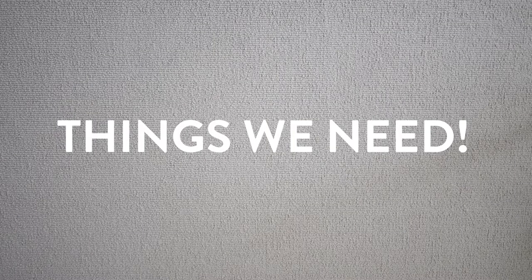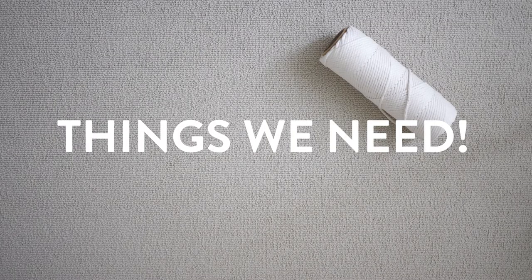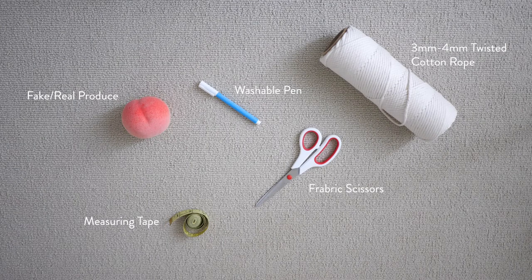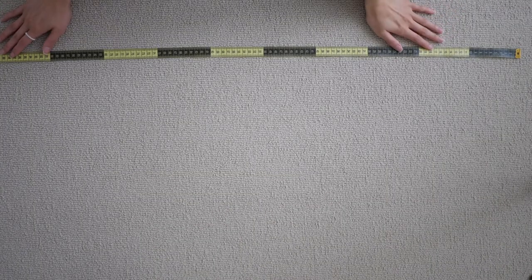Let's start with the things we need: three or four millimeter cotton twisted rope, fabric scissors, a fabric pen, measuring tape, and lastly a piece of produce. I have this random fake peach that I bought a while ago and I'm going to use it in this video.